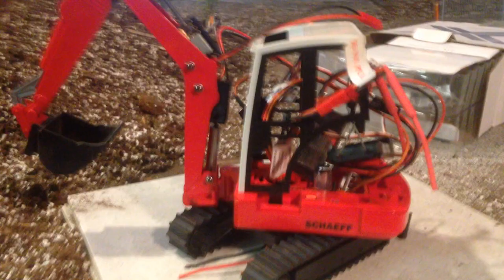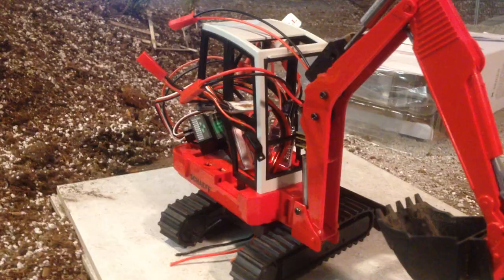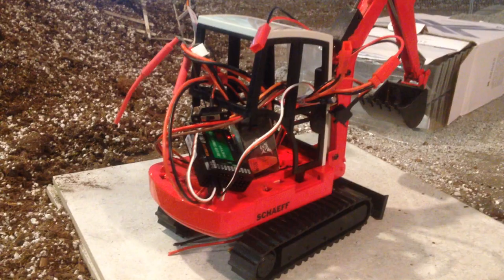I put a motor in there to turn it — that's a 300 RPM motor and it's insanely fast. It would throw the operator out of the cab or make him throw up inside. It's pretty quick, but I wanted to showcase that the wires on the bottom aren't moving and everything else inside is.